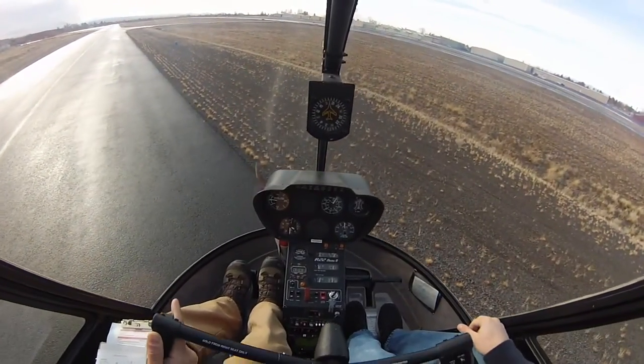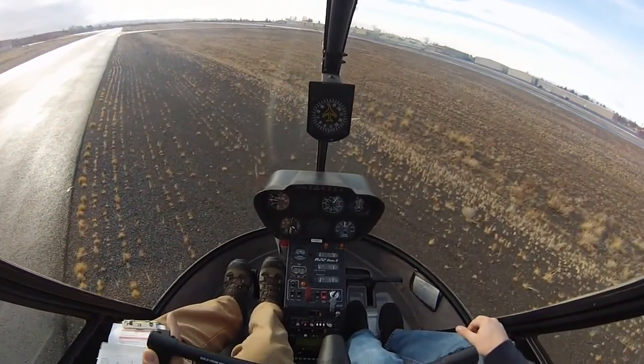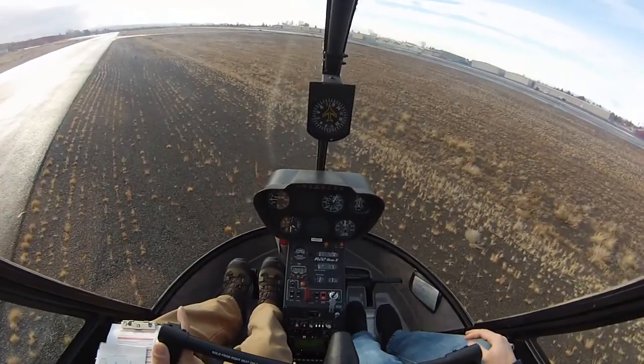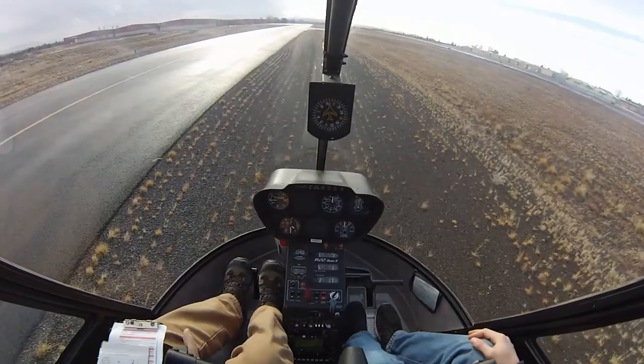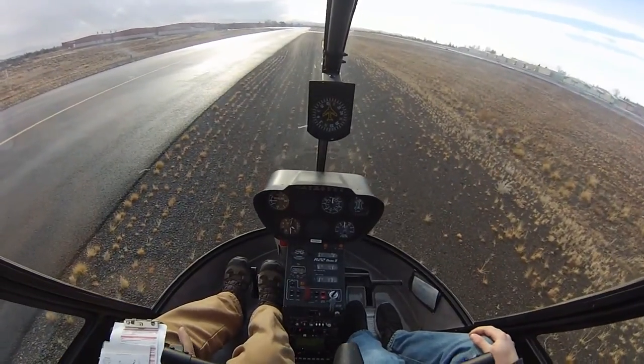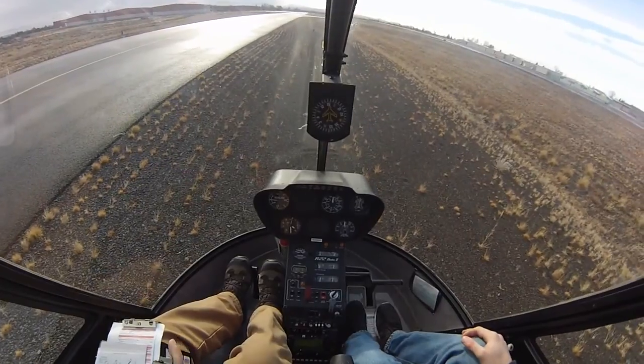Okay, so we come in at a 45-degree angle. Get over our spot. Clear our tail, which I'm going to get you to do. We're all clear. Okay, so we make a left pedal turn. And then looking out, use that blue marker to start lowering the collective very gently, just a small amount of pressure.